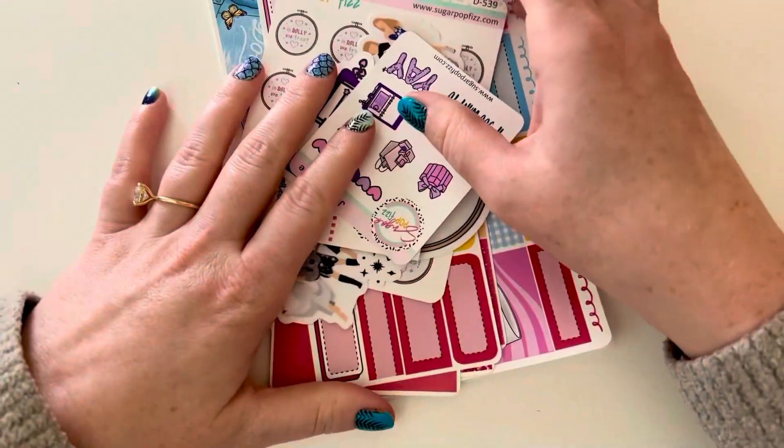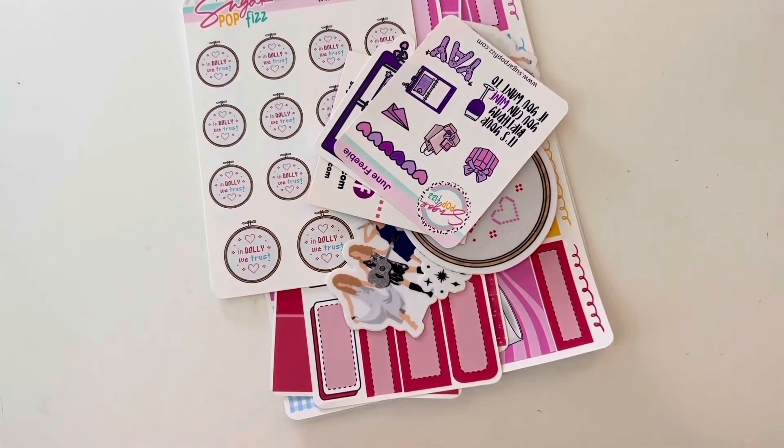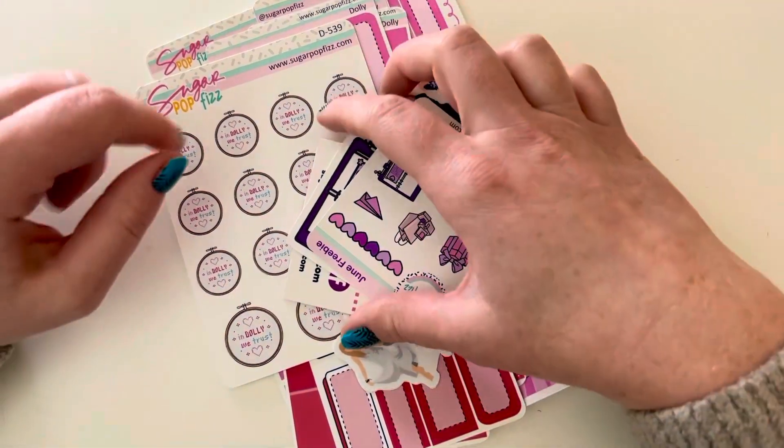Hello, welcome back to my channel. I'm here with a Sugarpop Fizz haul. This was my first time ever ordering from this shop. It came in like many layers of different envelopes — it was very fancily packaged. I just waited to open it on camera.